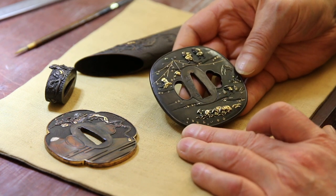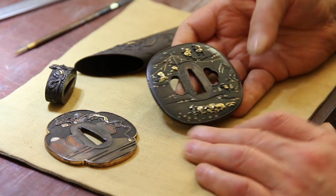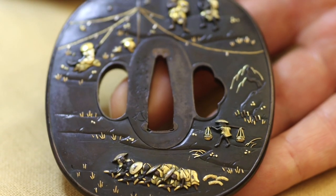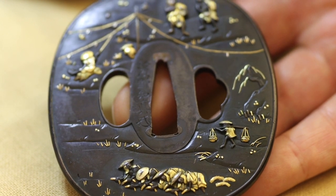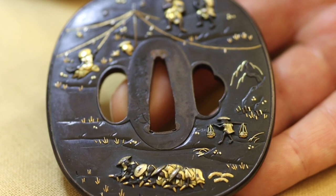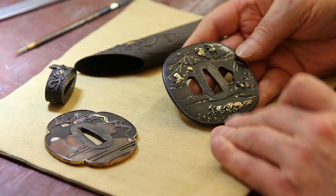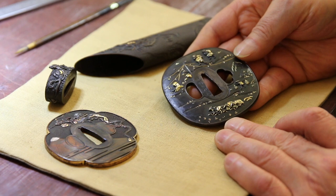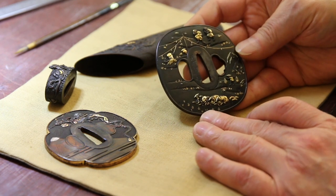Here's another shakudo tsuba — ahigata shape, saddle flat shape. This is another level in terms of quality and artistry compared to the dragon tsuba I just showed you. This one is in fact signed. Going back to basics, the shape of course is fairly classical.